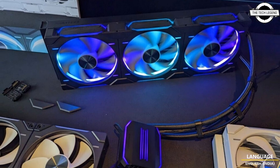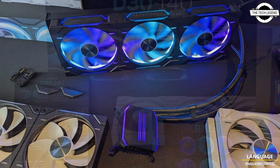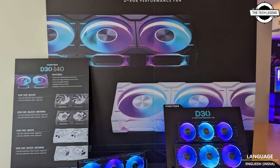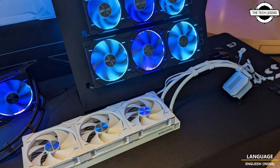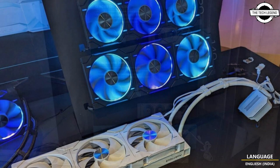Hello friends, welcome to the TechLizzen channel. Today I will talk about Phanteks' new cooling solutions. At the 2023 Computex, Phanteks unveiled a handful of new cooling solutions.